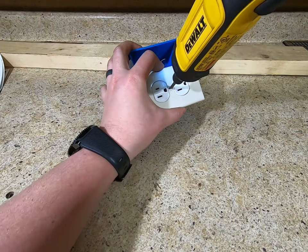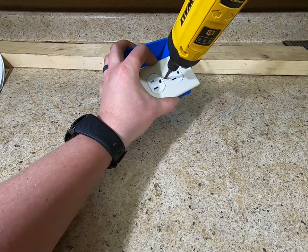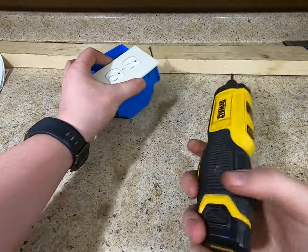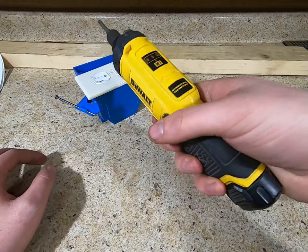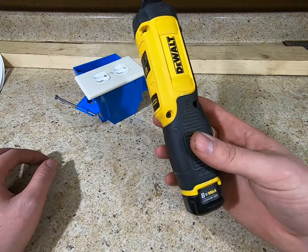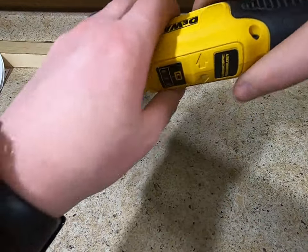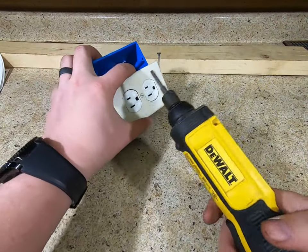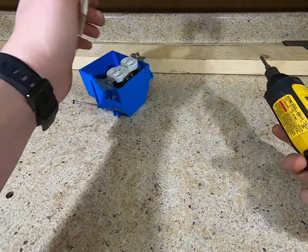One downside on this one is it will tighten, but it doesn't really want to work without power. If you need a little extra turn sometimes you can get it to do it, sometimes you can't — the clutch will let go. It's not a handle that's very conducive to doing that anyway because the button's right there and you're going to push on it. If you need more power than this, you probably just need an actual drill.